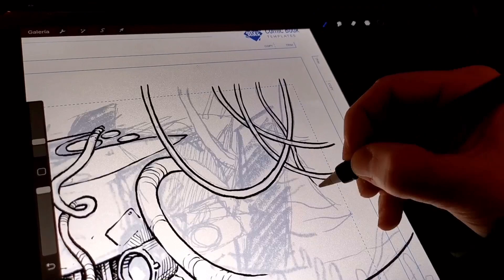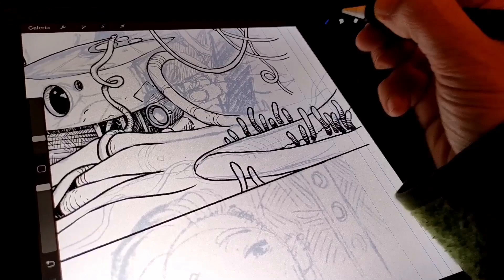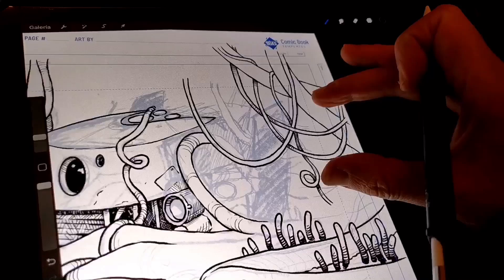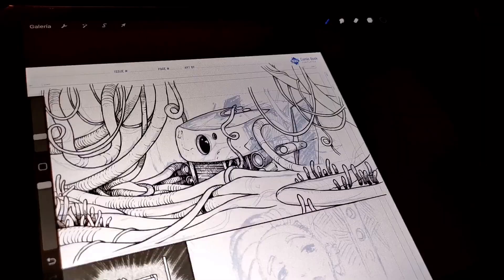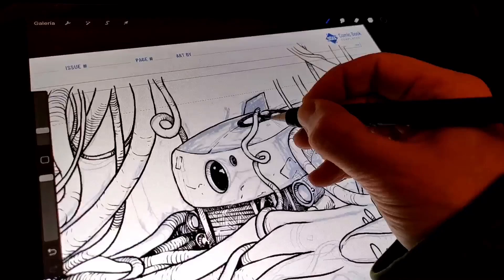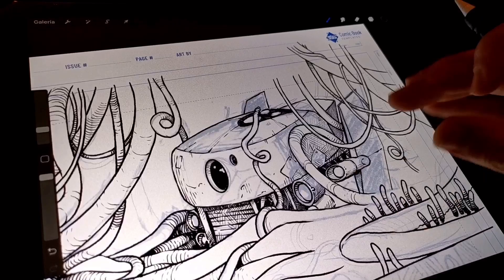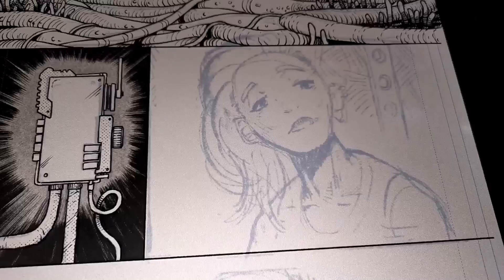I have fun adding details — sometimes I go crazy with them. I try not to zoom in that much, but I was having so much fun. It's not recommended to zoom in that much when drawing digitally because it takes super long to finish a page and you're adding details that may not print well. So the recommendation is: don't do what I'm doing here. For future pages I'll be applying that advice, but it was hard to avoid.